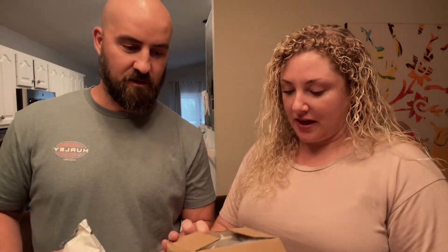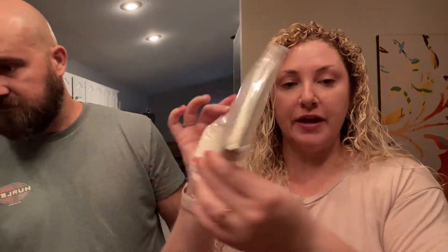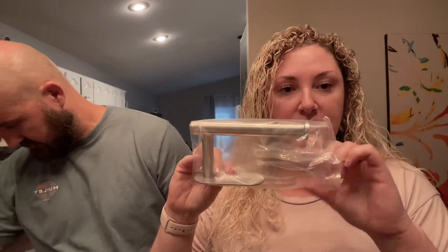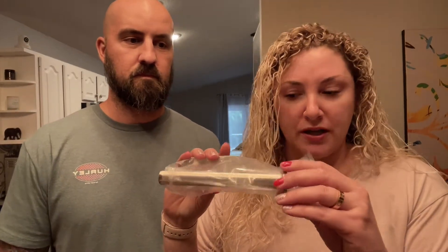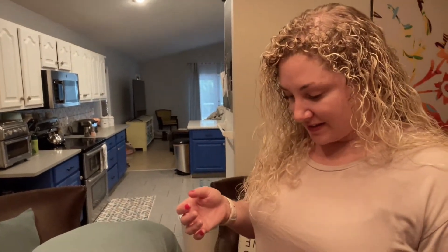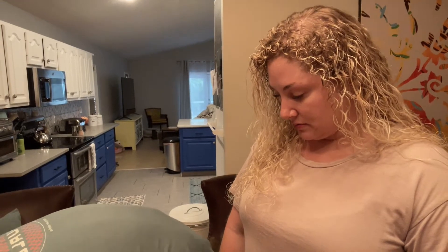This is a toilet paper holder from Amazon. The RV came with one that slides into a hole in the wall, but he never actually takes it out and puts the toilet paper on it. So if you can just slip it on instead of squeezing that little bracket together, it'll be much easier. He just never puts the toilet paper back on.